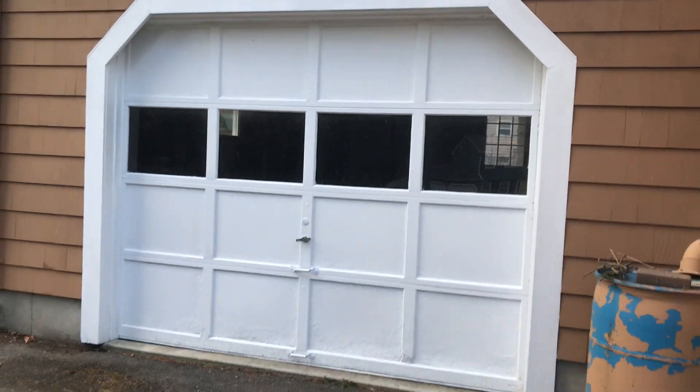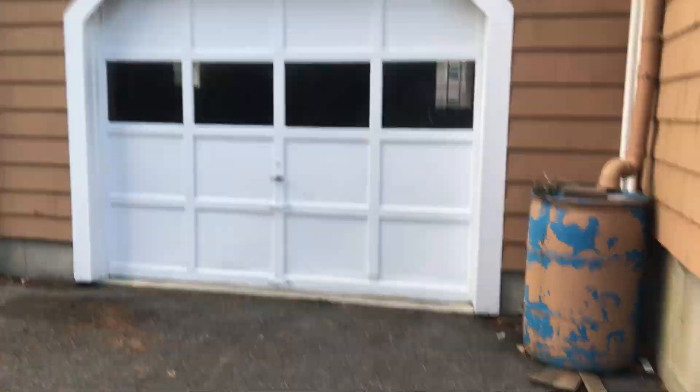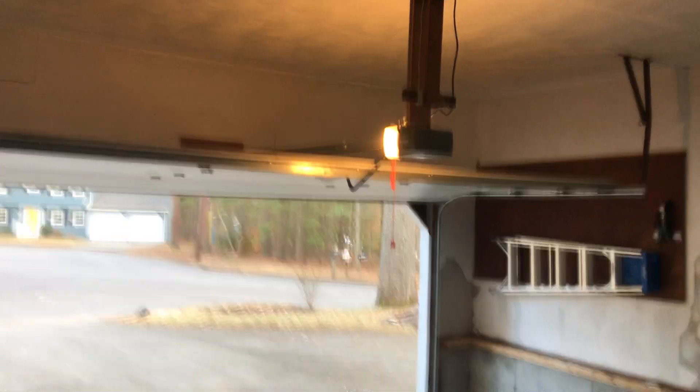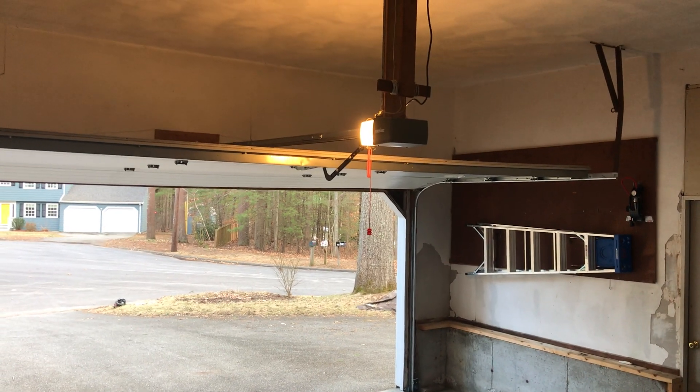And to end the video, let's give you an outside view of the wooden door. I cannot do the outside view for the big door because of the house number. And there you go guys — that's the video of the Genie screw drive model H6000A.